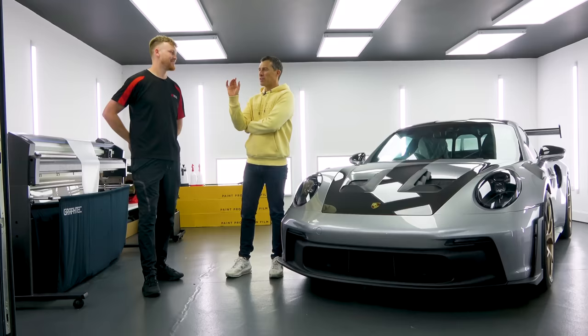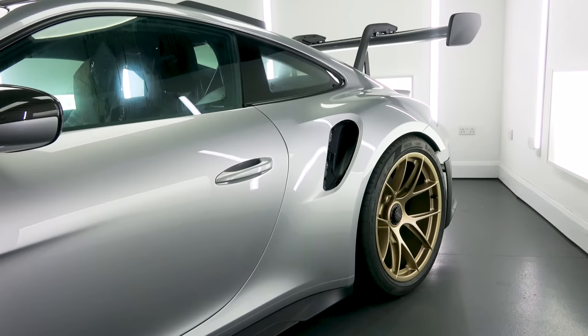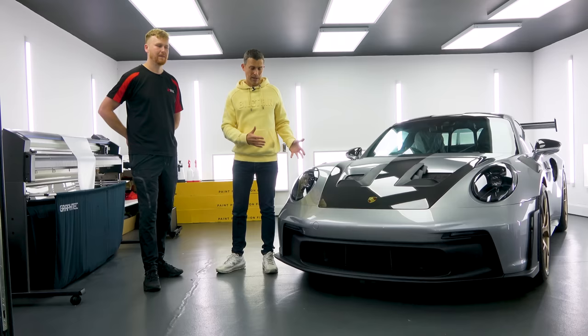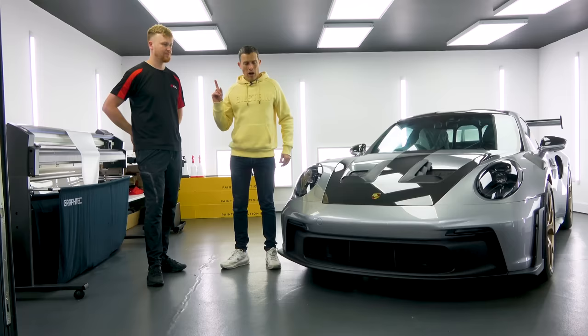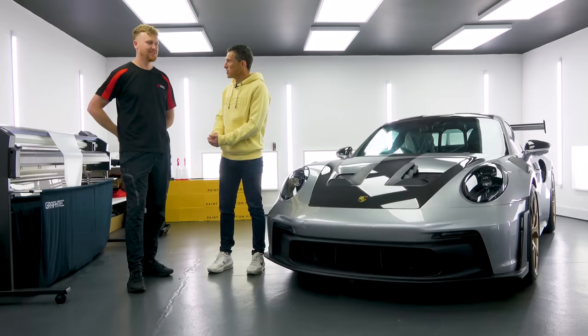There are a couple of things I'd like you to do. First of all I want you to look around the car and give me your opinion on the quality of the paint from the factory. Then I want to do PPF on it to protect it but I'm not sure which way to go - whether I go for a different kind of effect or just clear protection. I also want to try and fit some PPF myself because I reckon it's going to be easy. You know I'm good at fitting screen protectors to phones so what's the difference?